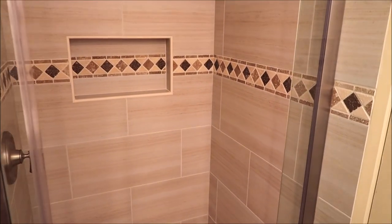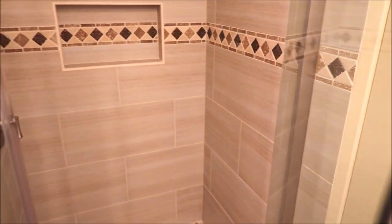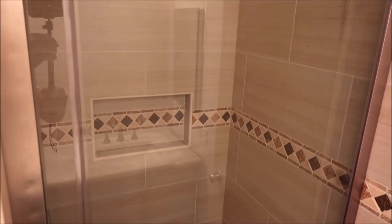Thanks for watching guys. Stay tuned for Bath and Shower Tile Ideas Episode 22. I'll see you on the next one.